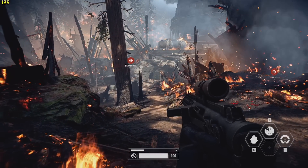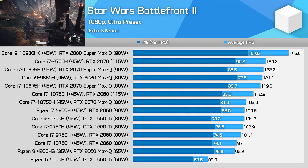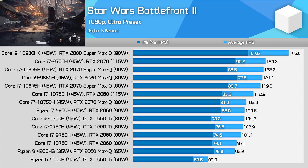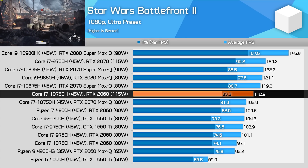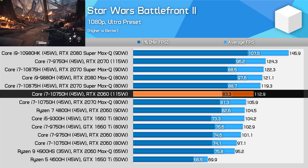Star Wars Battlefront 2 is on the higher end of the performance gain table. This is a game where previously the GTX 1660 Ti was able to outperform the RTX 2060, but that's not the case with the new 115 watt power limit. This new model is now 10% ahead of the GTX 1660 Ti, which makes more sense given the price difference.